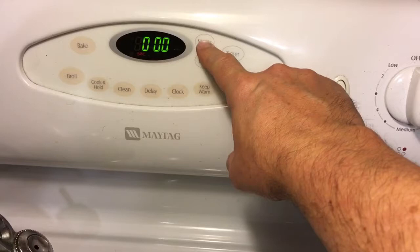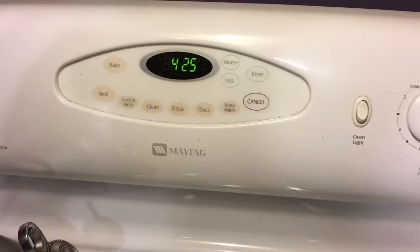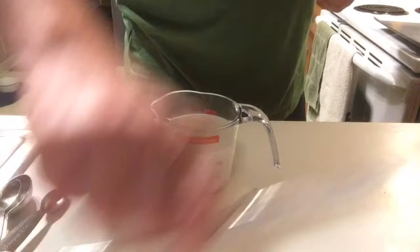Come on over here and set your oven to bake. I like to do 425°F. There are a lot of folks who will say 450, but things seem to turn out a little better for me at 425.